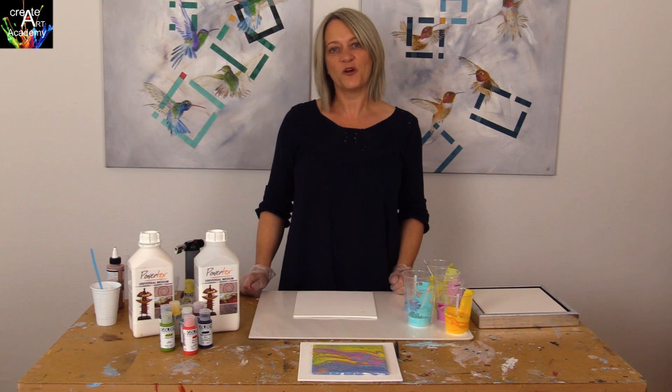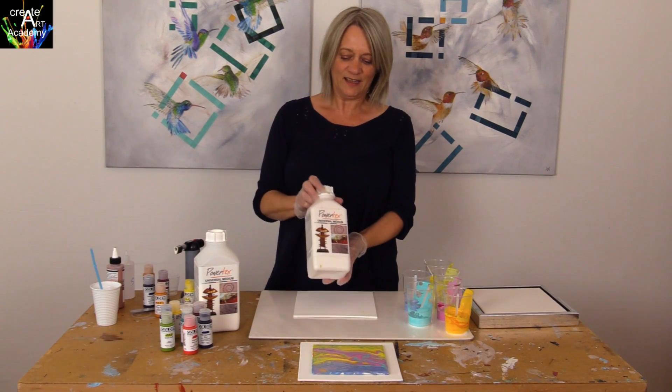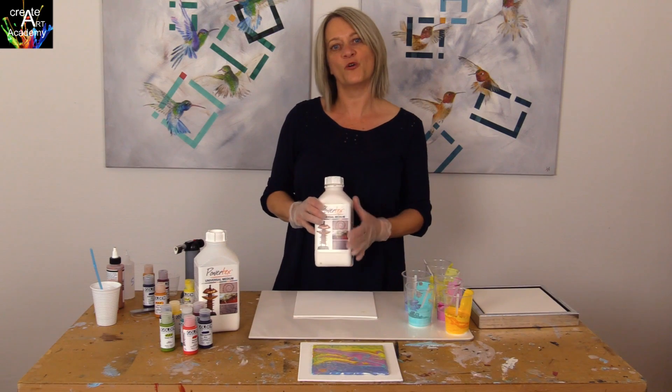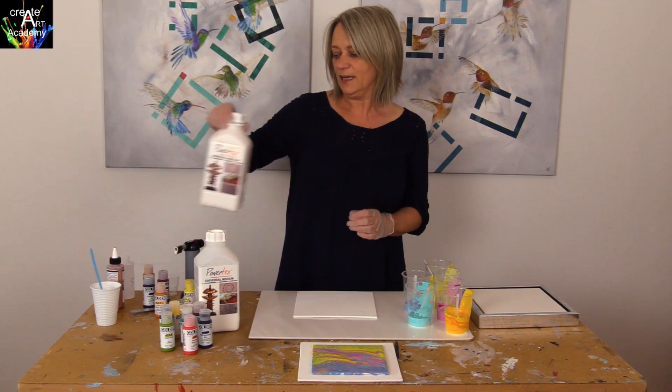Welcome to Create Art. Powertex has launched a new white medium to be used in mixed media artwork. I want to show you how to make a nice and beautiful pour with Powertex, and I will do the swipe technique with the new white color.